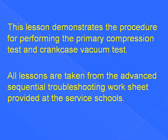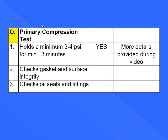Welcome to Two-Stroke Diagnostics. This lesson demonstrates a procedure for performing the primary compression test and crankcase vacuum test. All lessons are taken from the Advanced Sequential Troubleshooting Worksheet, provided as a service to schools. This lesson will cover Section O: Primary Compression Test. Line 1 holds a minimum of 3-4 PSI for 3-4 minutes. This checks gasket and surface integrity and checks oil seals and fittings. A leaking crankcase is a recipe for disaster.